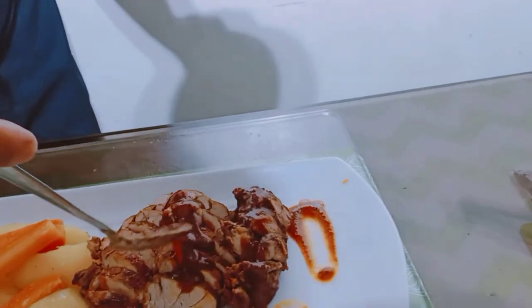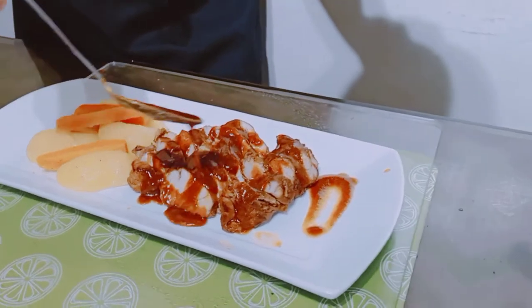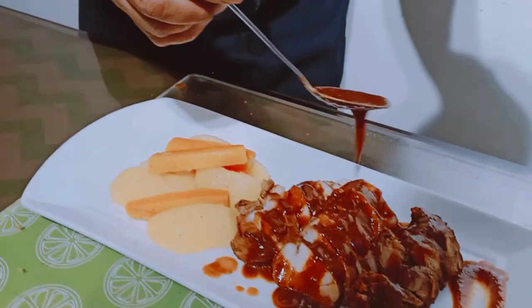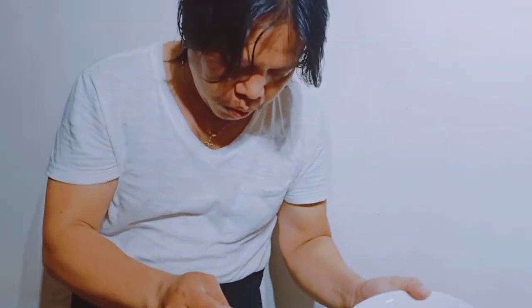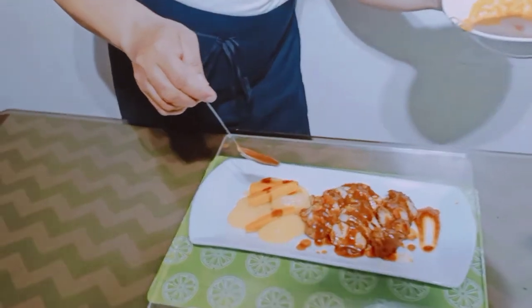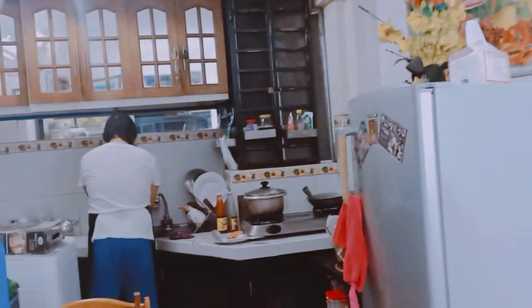Tapaping natin yung sauce at yung potato. Okay guys, tikman na natin yung ating pork loin and ginger. Okay, matilaw na ka. Harap na guys.